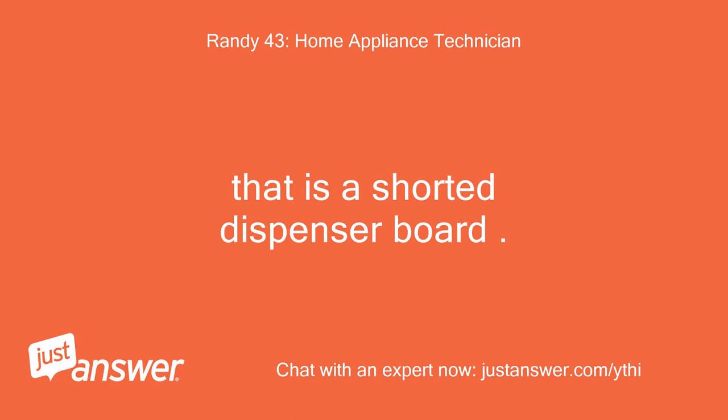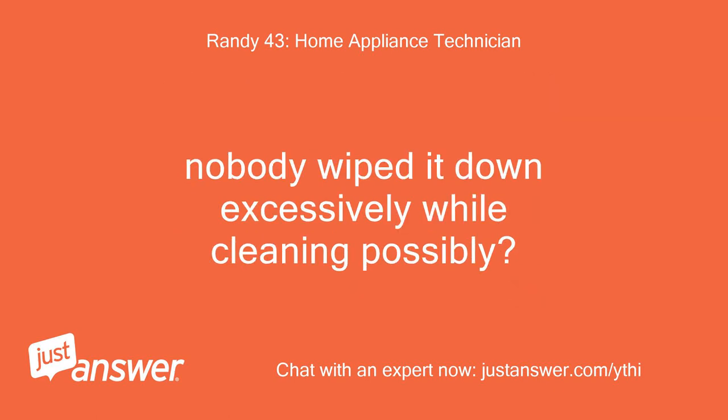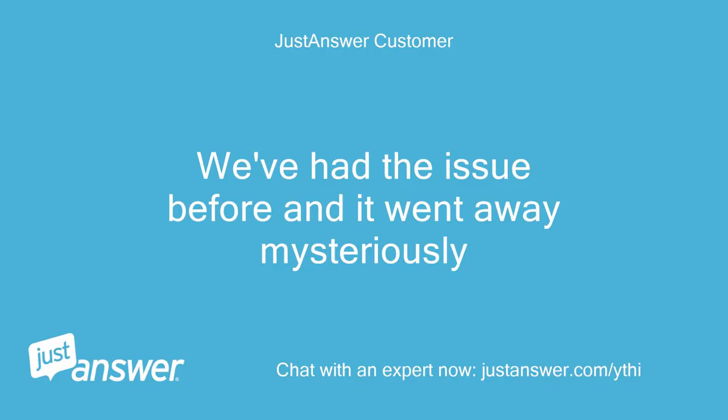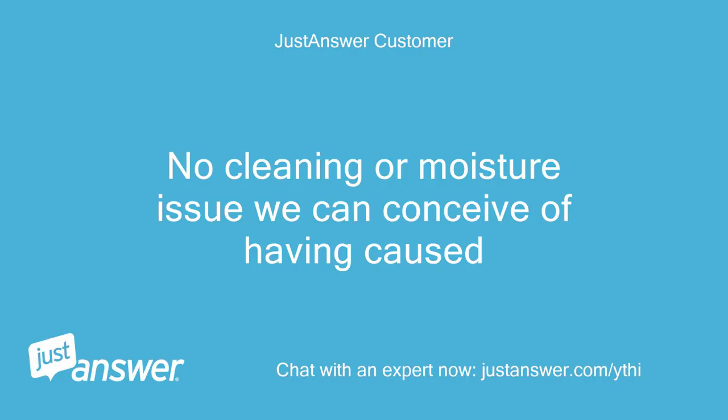That is a shorted dispenser board. When you shut power off, it cuts power to the auger. Sometimes it can happen if moisture gets into the board; otherwise the dispenser board is faulty. Nobody wiped it down excessively while cleaning possibly? We've had the issue before and it went away mysteriously. It can dry up then work okay again. No cleaning or moisture issue we can conceive of having caused it.